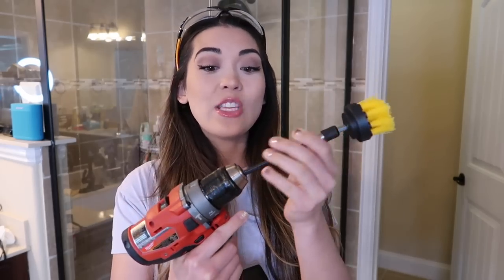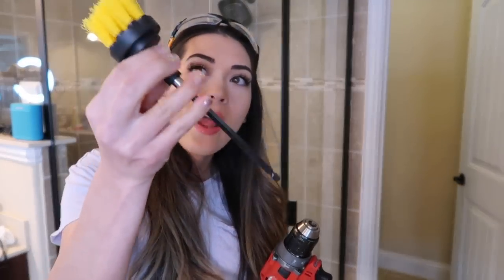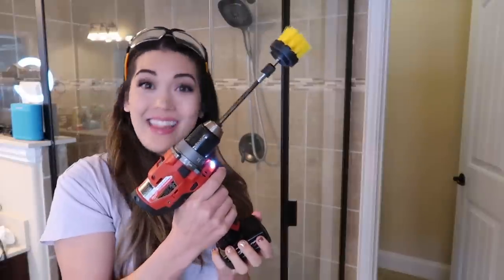I'm so excited for this next TikTok cleaning hack — this is the one I was looking forward to the most because I am pulling out some power tools for this. These safety glasses are just an extra precaution because I don't know if it's going to spray out chemicals everywhere and I don't want to go blind. When I saw this product I got so excited I rushed to Amazon and bought it right away. It's a brush attachment set that you connect to your power drill to get extra cleaning power. It comes with an extender rod and three different brush heads. I'm going to test this out on the grout lines of my shower.